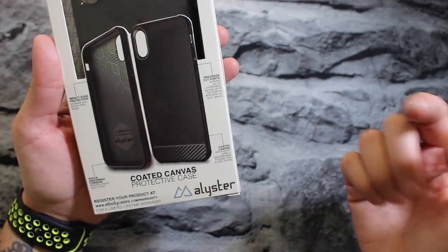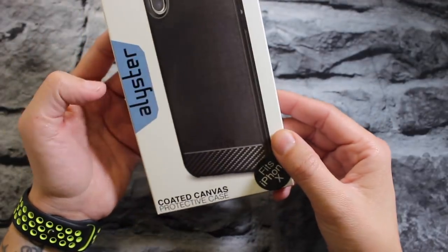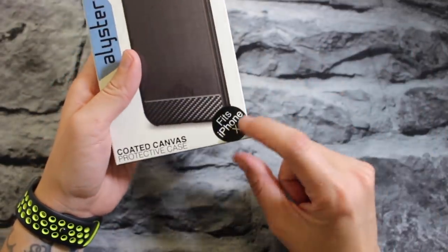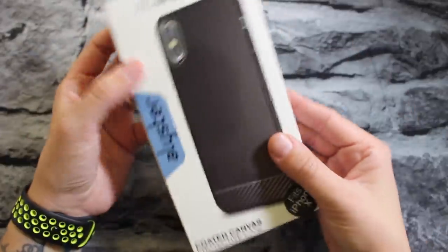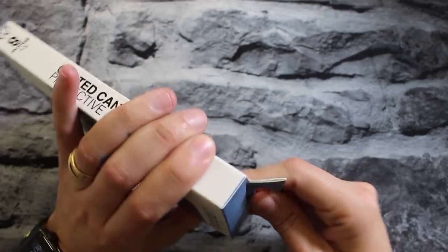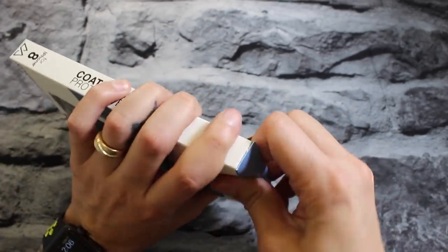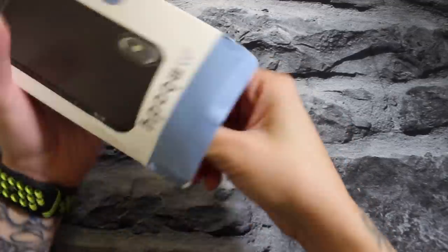The packaging is pretty nice for a $10 case, to be honest. And look — they added 'fits iPhone X' down at the bottom, so that's good. It's a pretty nice little box for 10 bucks. Let's go ahead and break into it and take a look at the case.